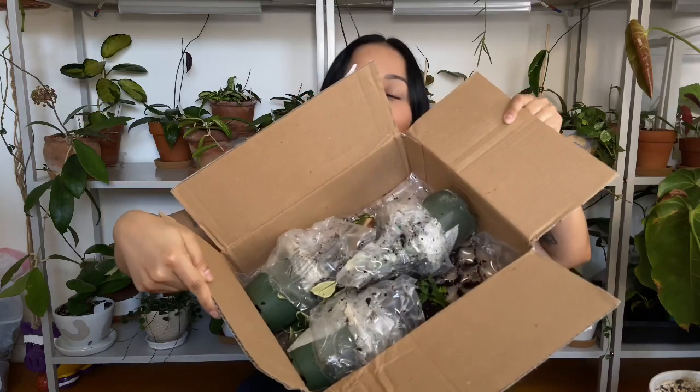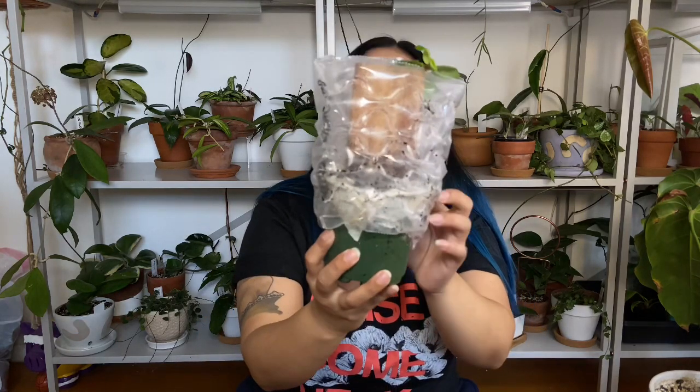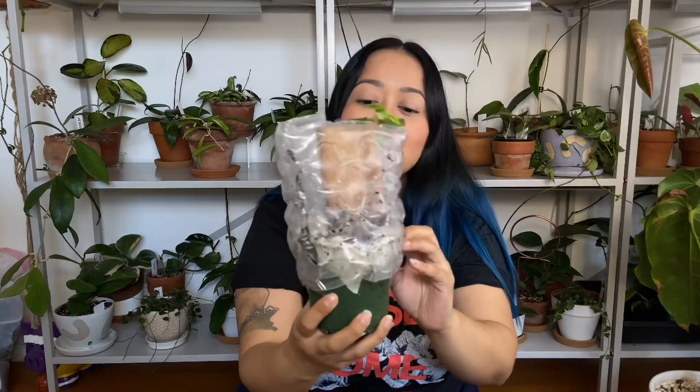Oh, it is messy — there is soil everywhere, I don't know if you guys can see that. All the plants are wrapped up like this with plastic around them.